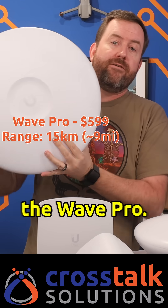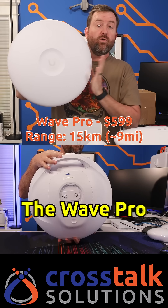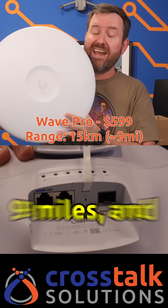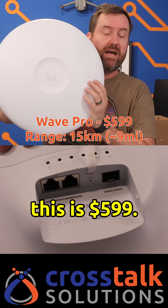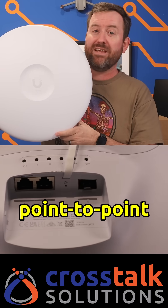And then finally, we have the Wave Pro. This is the last point-to-point access point. The Wave Pro will get you about 15 kilometers, which is about 9 miles, and this is 599 bucks. Keep in mind, you need a pair of these for a point-to-point connection.